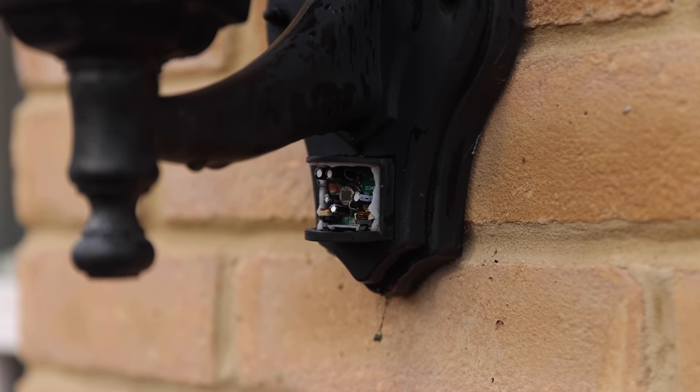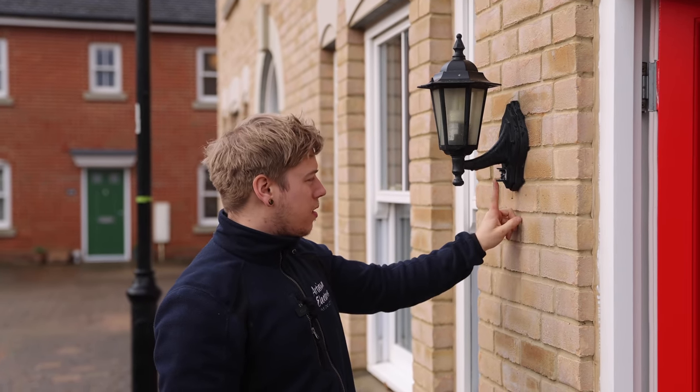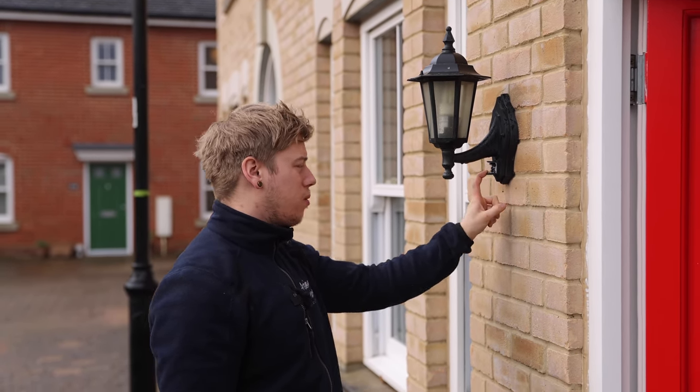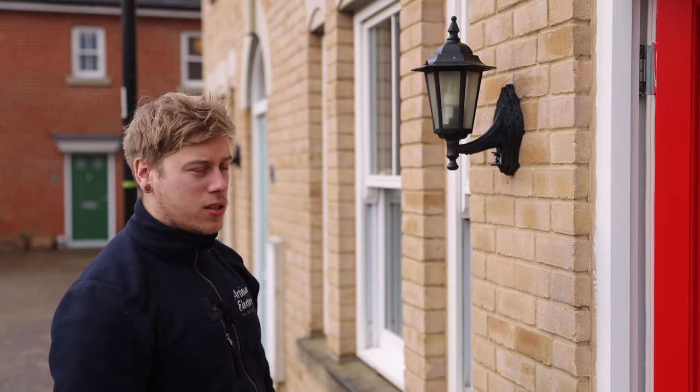Just out by the front door, there's a panel that's pushed in on the external light — the PIR sensor, or the motion sensor, it's all smashed. So we'll code that down and get that replaced on the remedials.